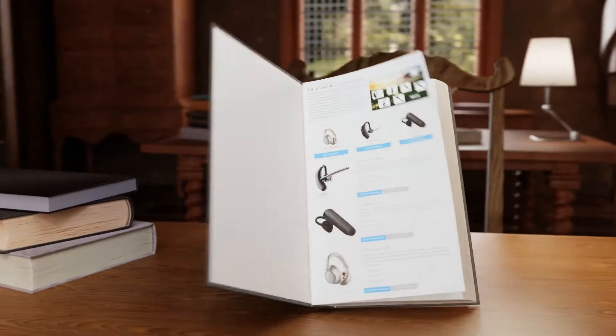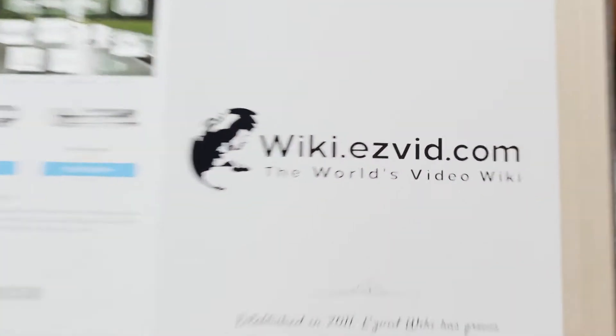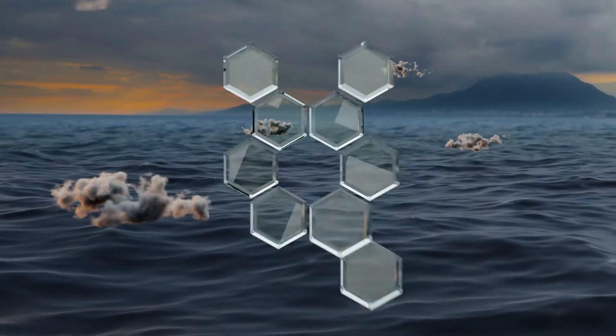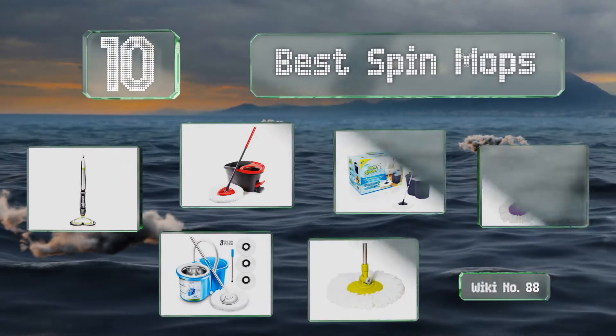wiki.easyvid.com. Search EasyVid Wiki before you decide. EasyVid presents the 10 best spin mops. Let's get started with the list.